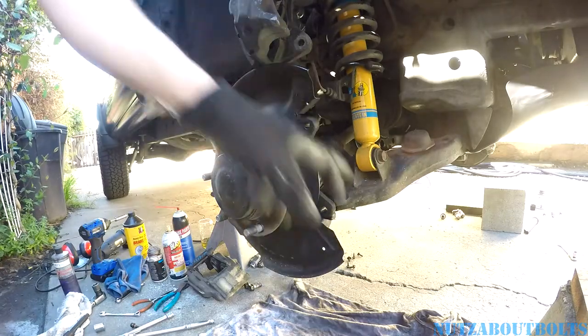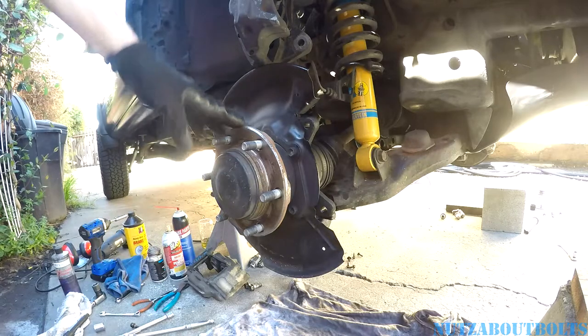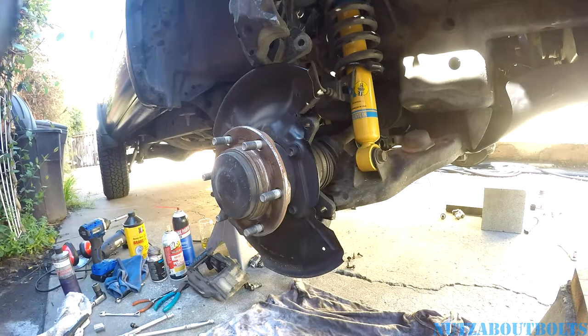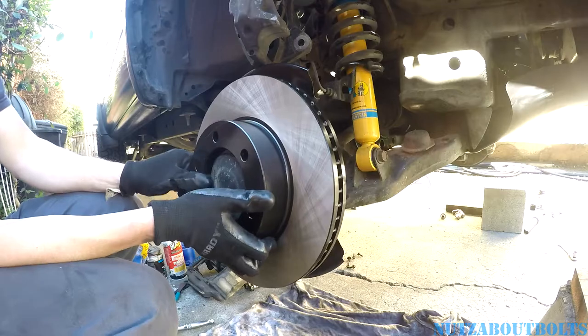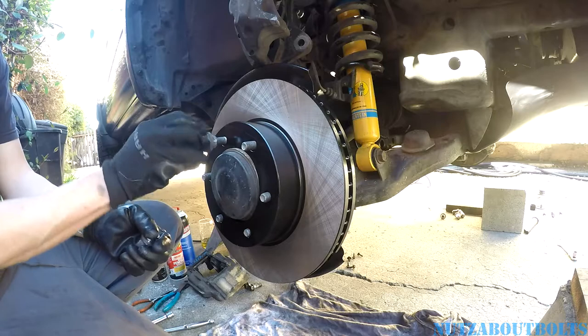So we painted up the bare edges, trying to keep rust from happening. And now we're going to set up the rotor. Alright, so our nice beefier rotor — I'm just going to take a couple of lug nuts to hold it on straight, so that'll make putting on the caliper easier.